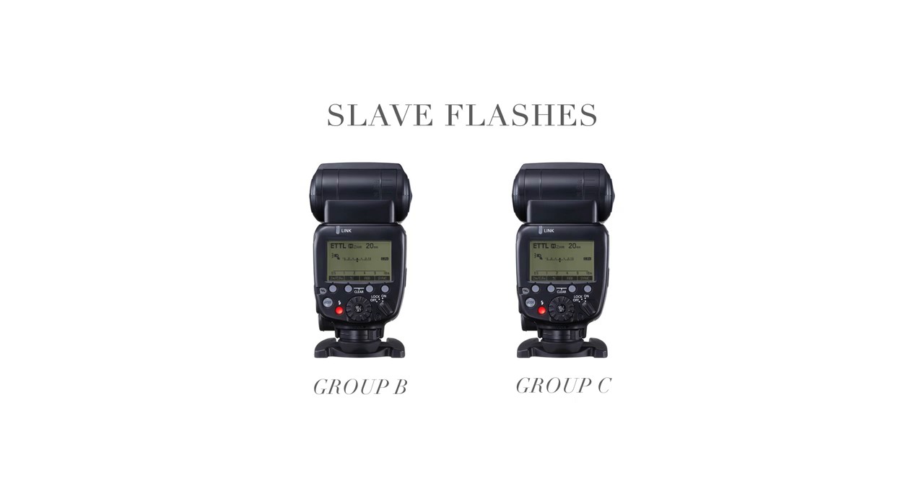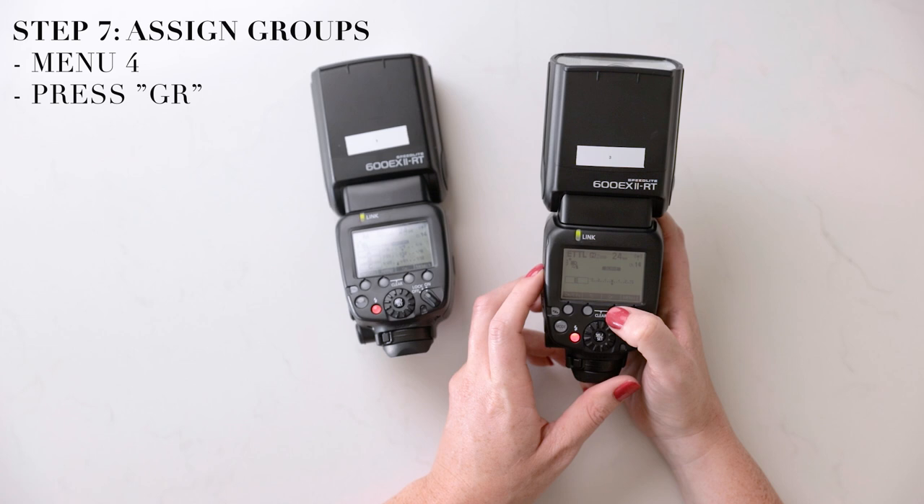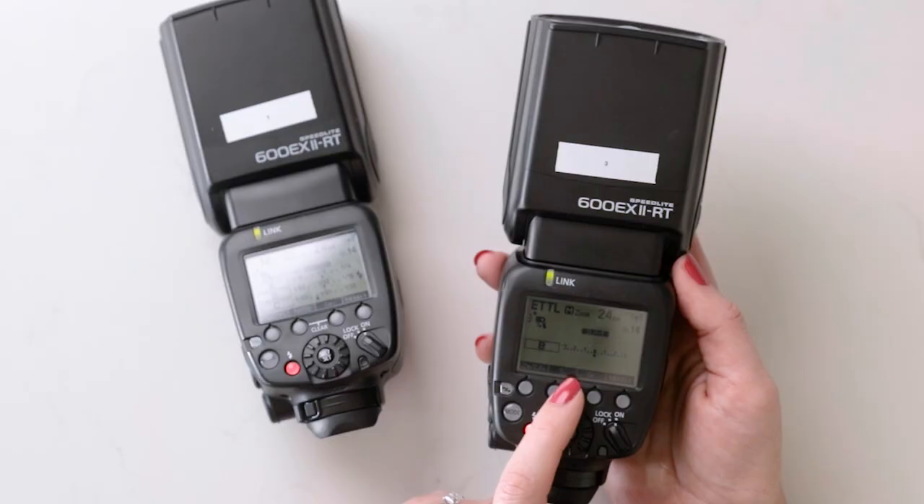We can control the power of each off-camera flash individually from the back of our master flash. Once you have your ratio set up on your master, you want to make sure your slave is set up so each one is assigned to a group that is listed on the screen of your master. I have A, B, and C here, so I'm going to click GR — which stands for group — on the main menu screen on my slave flash, and I'm going to make this one B.